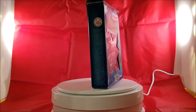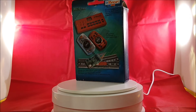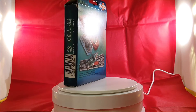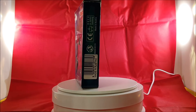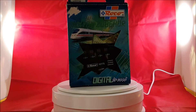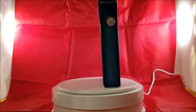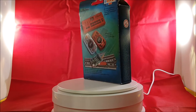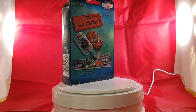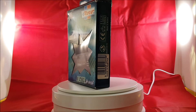An old but still new item — switch point decoders, to switch points digitally. I already have some, but because my layout is quite big, I need more and more point decoders.